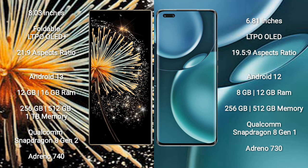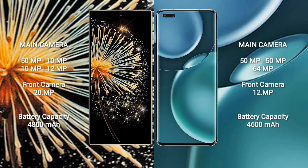Honor Magic 4 Pro comes with 8GB or 12GB RAM and 256GB or 512GB internal storage. It features a Qualcomm Snapdragon 8 Gen 1 processor and Adreno 730 GPU.